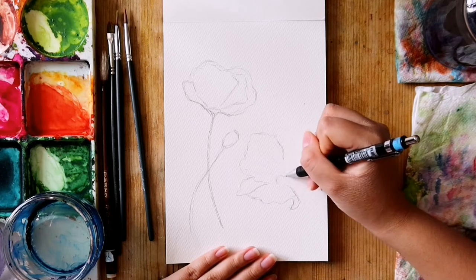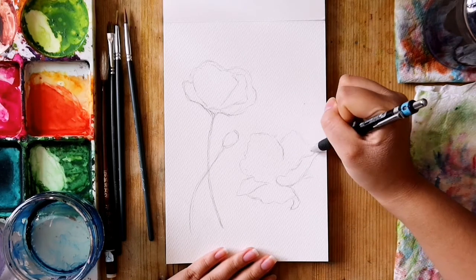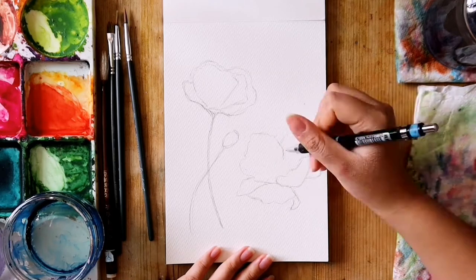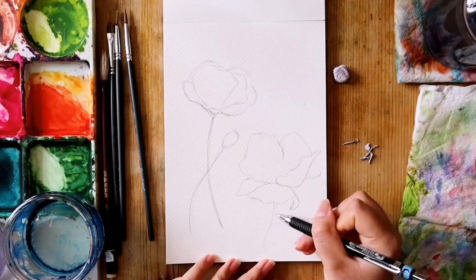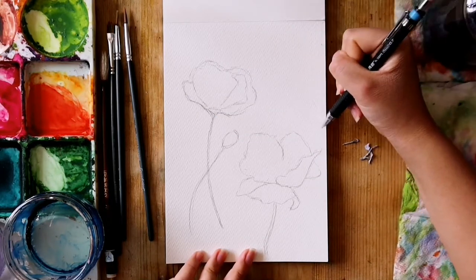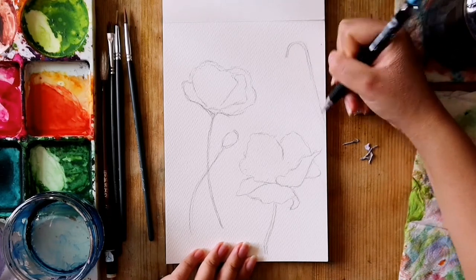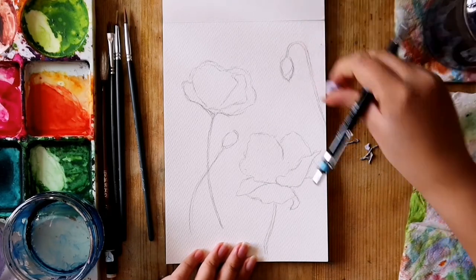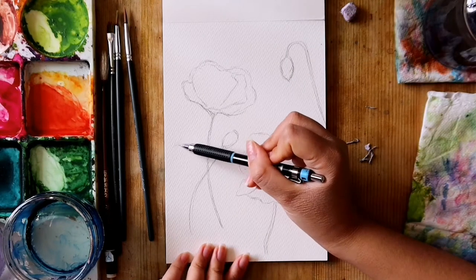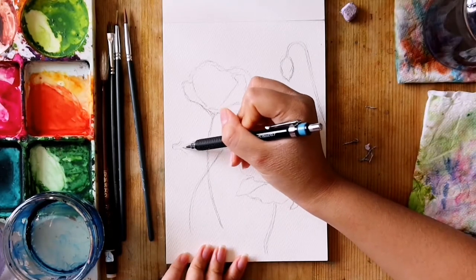To do this sketch, you want to choose reference photos where you can clearly see the lines that define the edge of the petals. Don't choose blurry photos — preferably photos where you can see a close-up of the flower and where you can still see the entire flower. When doing the sketch, you want to draw the flower as if it were a line drawing, or as if drawing a stencil for a coloring book, with defining lines that mark out each petal clearly.